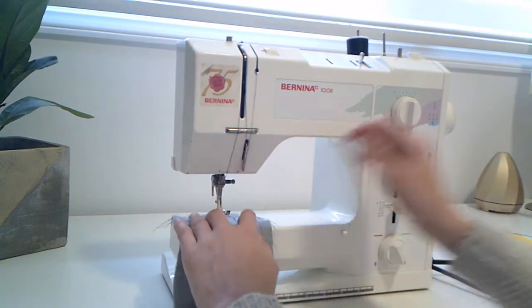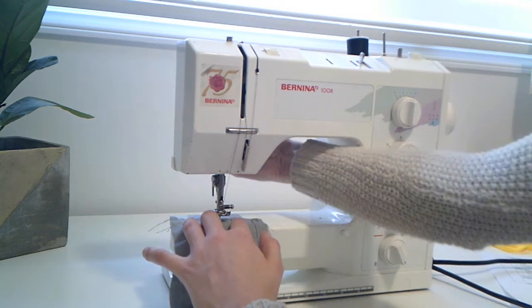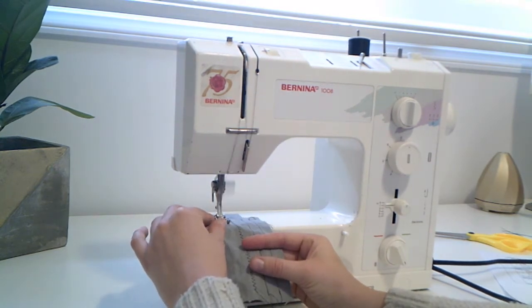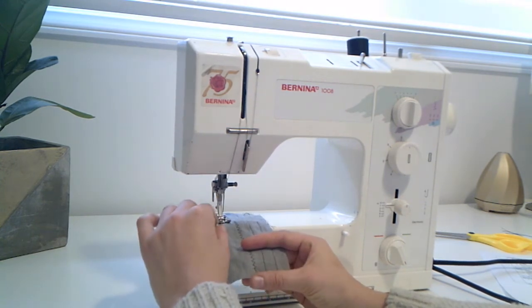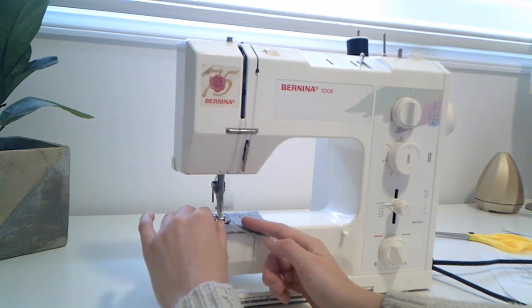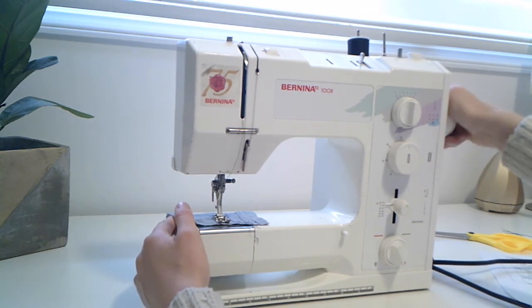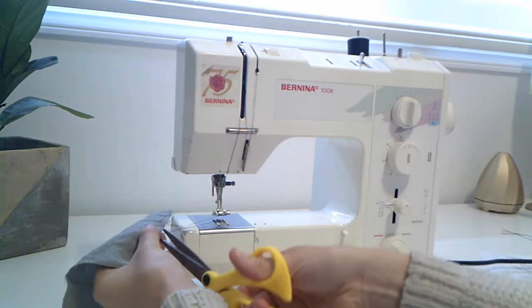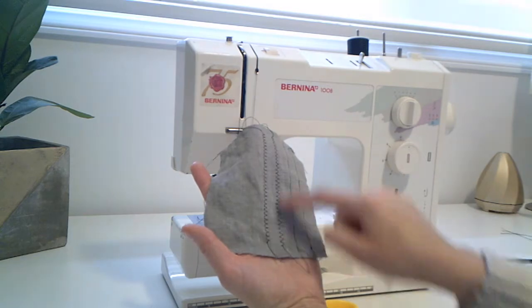We'll pop some fabric in, give it about a centimeter from the last one, lower the needle down, lower the presser foot, and I'm going to go slowly on a decorative stitch at first until I'm comfortable. Based on the stitch, the needle should be moving around in different ways. I'm going to stop, raise the needle all the way up so I don't lose my thread when I take it out, lift the presser foot, and give my thread a bit of a pull so I have some extra thread for next time. You can see that actually almost looks just like a zigzag — this decorative stitch.